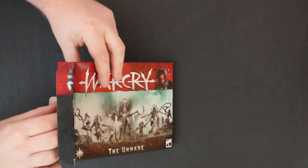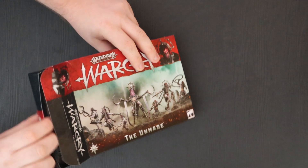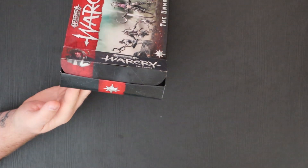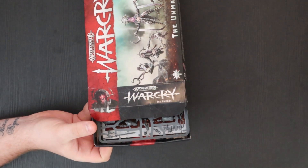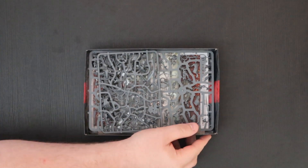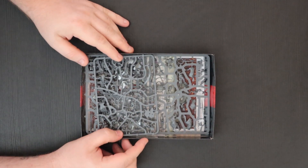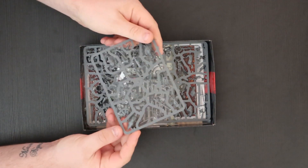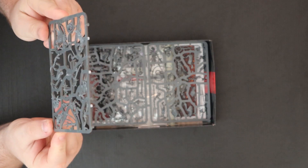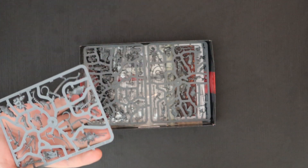It is the same as the Cypher Lords — they come with these awesome little internal boxes, which I love because I can store all my built model projects in these. And then we hit the models. These are beautiful!